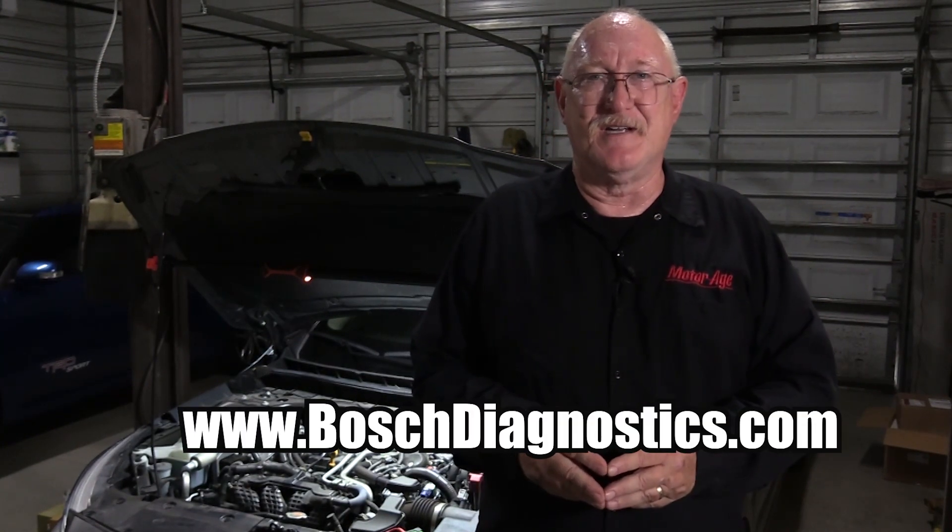If you want any more information on the Bosch VET100, the Bosch ADS525X scan tool, or any of the Bosch diagnostic product line, visit www.boschdiagnostics.com.